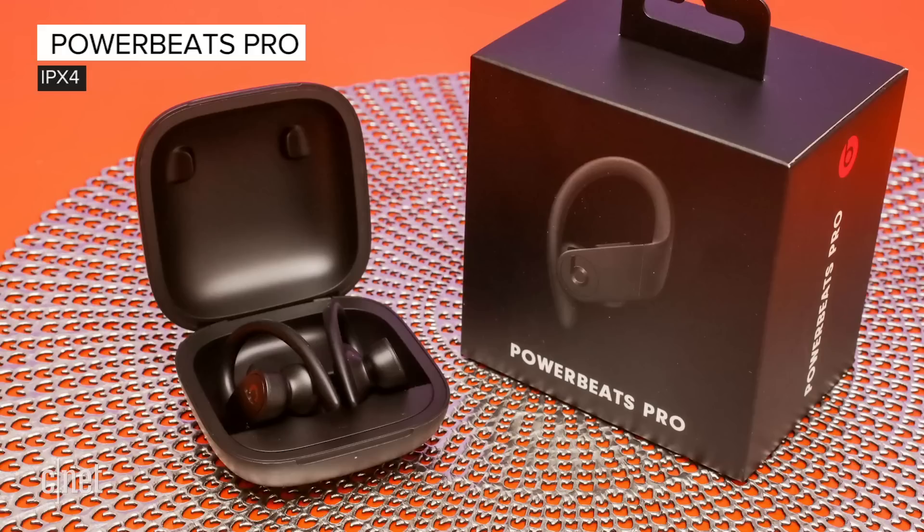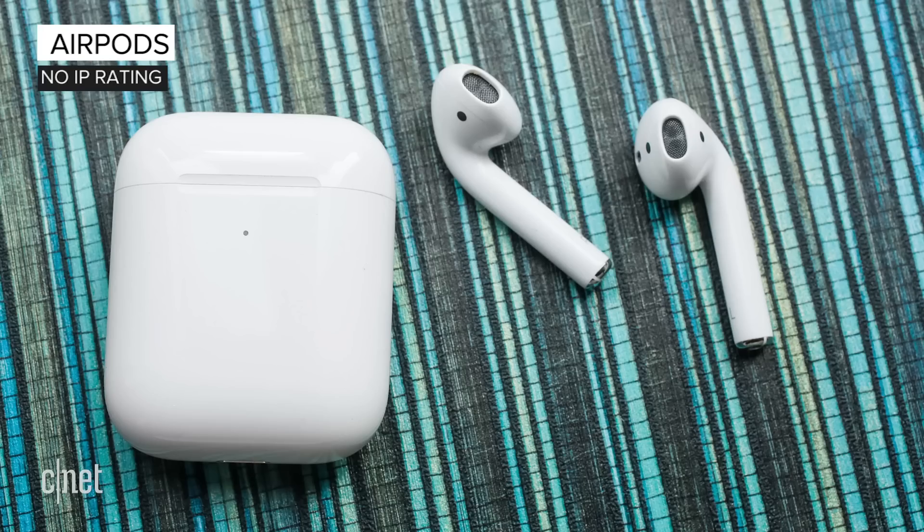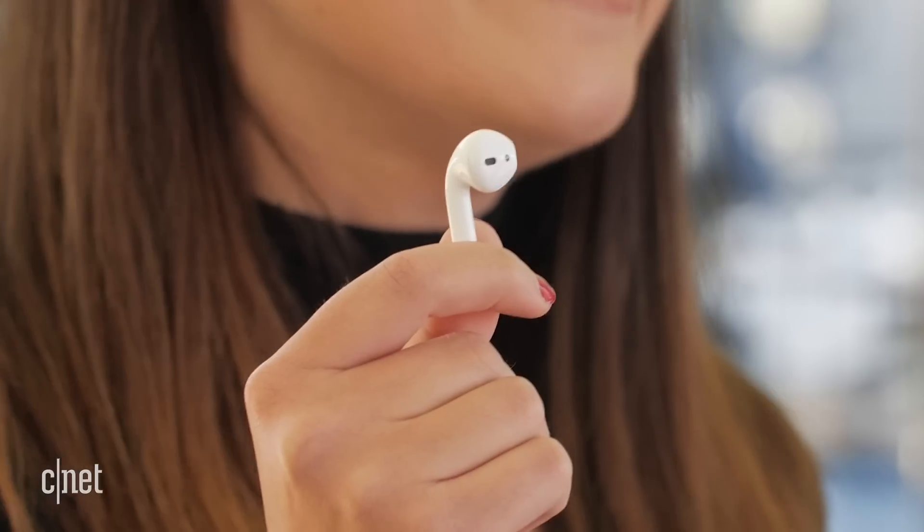First things first, none of these earbuds claim to be completely waterproof. The ones with the highest ratings are the Powerbeats Pro with an IPX4, which means they're sweat and water-resistant. Then there's the Galaxy Buds, rated IPX2 — again, that means some water and sweat resistance. And then we have the AirPods, which have zero water resistance listed — no IP rating. We have no idea how they perform against sweat, so this is going to be really interesting. We're obviously going to start with what the companies claim and work our way up. Don't try this at home.